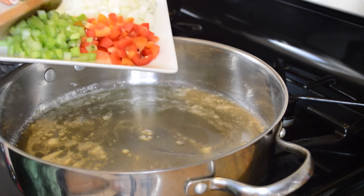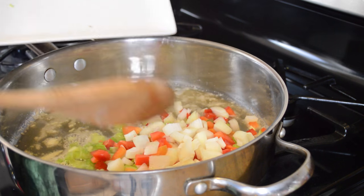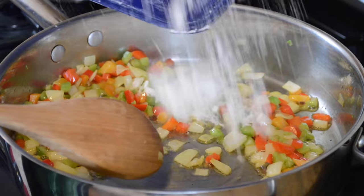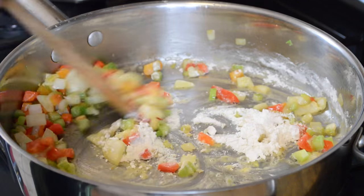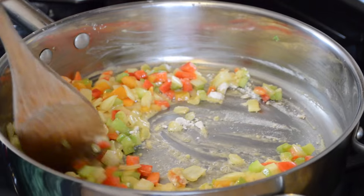In a large skillet over medium-high heat we're going to sauté the celery, onions, and bell pepper in four tablespoons of olive oil, or you could do four tablespoons of butter or half and half. Just sauté that up until the vegetables are nice and soft. Next I'm going to add about two tablespoons of all-purpose flour right into the skillet and sauté the vegetables in that just until the flour is cooked really well and starts to turn a light golden brown — that'll take about three or four minutes.